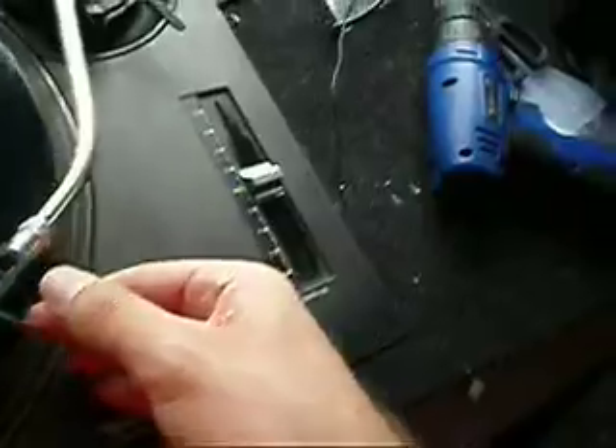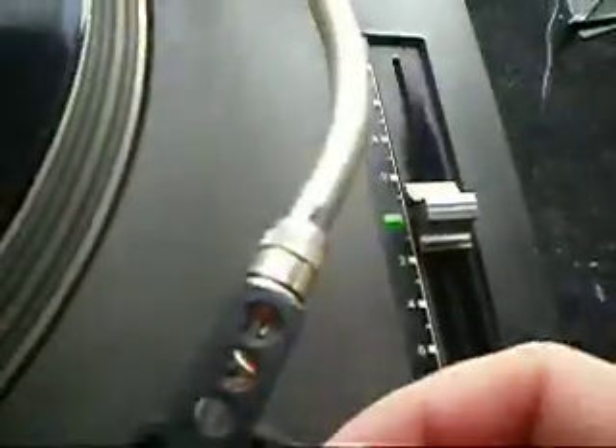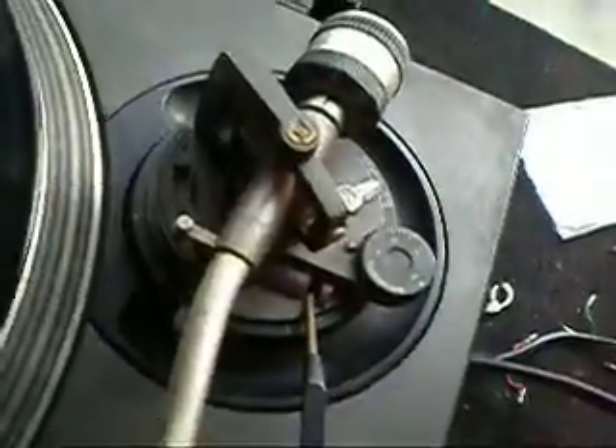The signal is only coming through one channel — it's coming through the white channel, but not through the red channel. I know it's not from the head shell because I've tested the head shell on other units, so it's somewhere in the tonearm. I don't know if it's the RCA cables or the wiring in the tonearm itself.